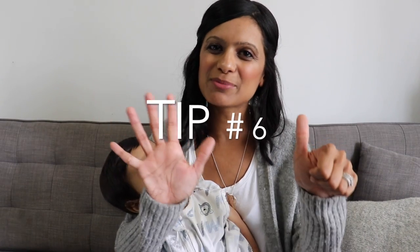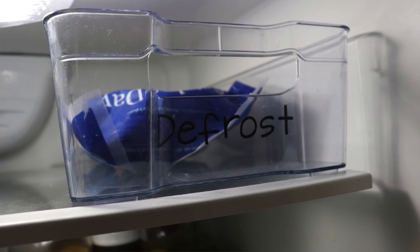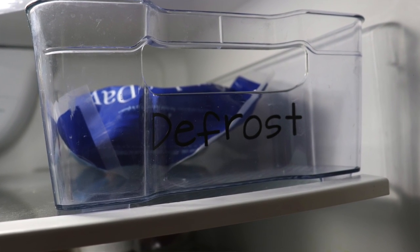Tip number six: I recommend putting in a defrost container. This serves as both a reminder that you need to defrost something for dinner and it's just one container that always holds all those liquids whenever you're defrosting things in the fridge overnight. I don't always keep this container in the fridge because it does take up a lot of space, but I will use it whenever I'm defrosting something.